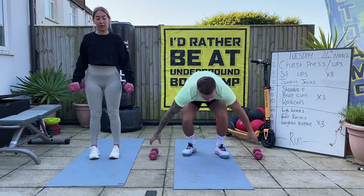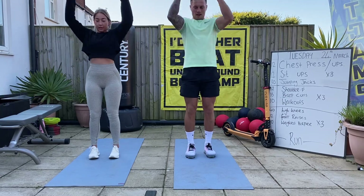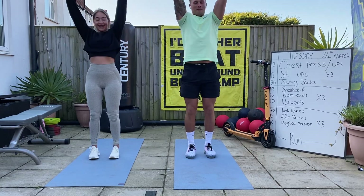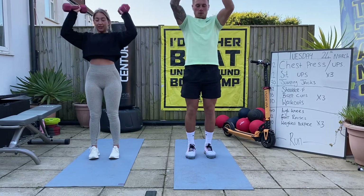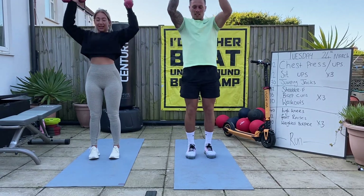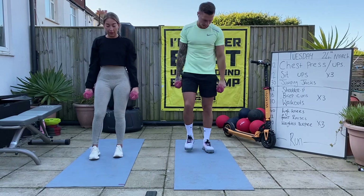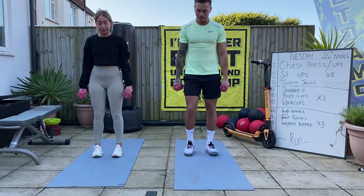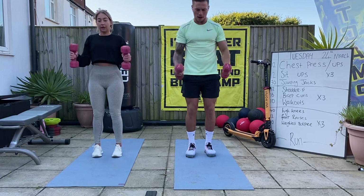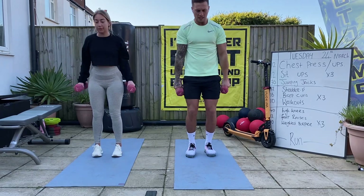Three, two, one - good, shoulder press above the head, let's go! Keep those elbows nice and tight. I know what you're thinking - Abby's got the same weights as me, but it's all we've got. Keeping active, keeping fit, burning those shoulders out. Three, two, one - good stuff. 10 second rest. Let's go - bicep curls! Nice and strong on the way up, slow on the way down. Control it - we'll speed it up on the second and third round; for now just stay with me, keep it controlled.